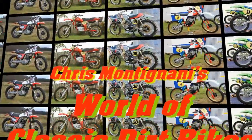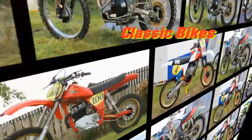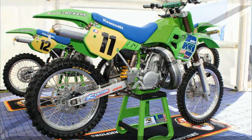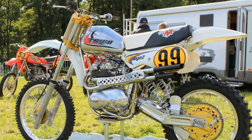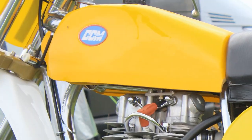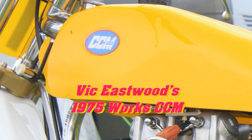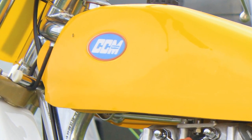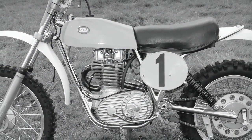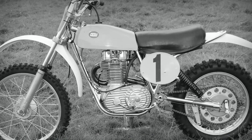Hello and welcome back to my classic dirt bike video channel. In this feature clip you're going to take a look at a British classic that actually belonged to the late great Vic Eastwood. We're going to take a look at one of Vic Eastwood's classic works racing CCMs from 1975. In this video it's not so much a tribute to the great man as just a very brief look at one of Vic Eastwood's historic race bikes.